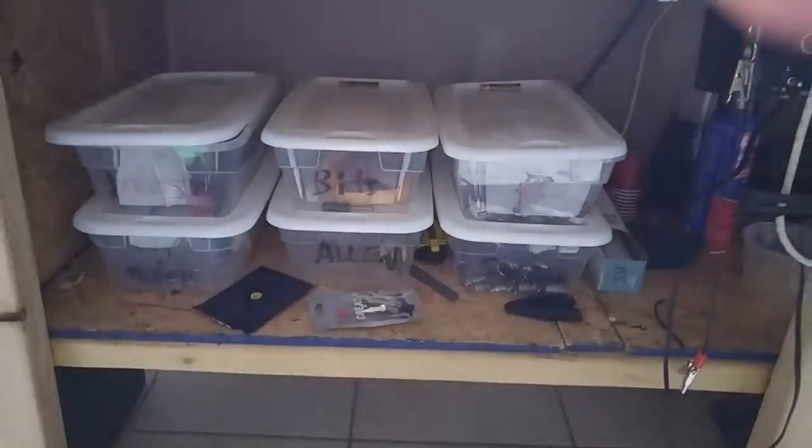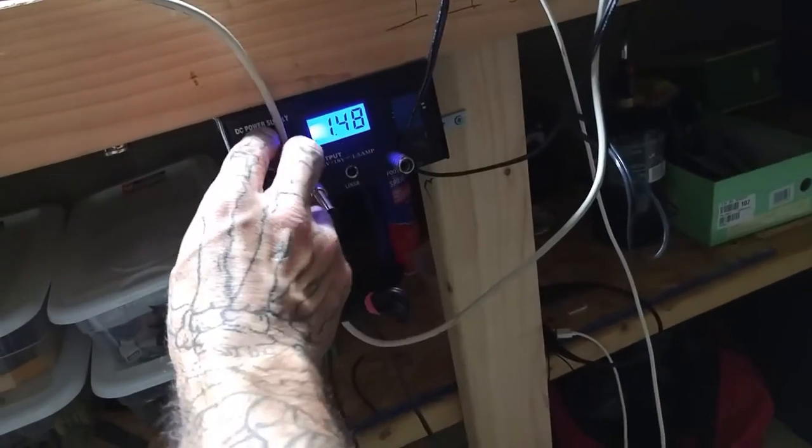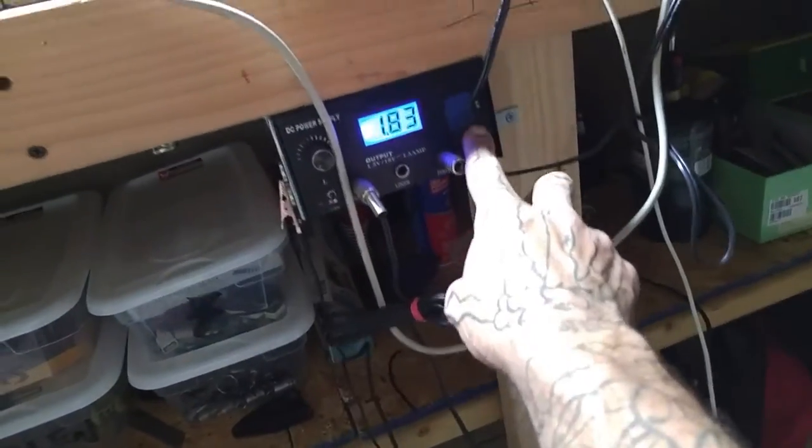Hey, this is my face. ZPridgin75 here, and I'm sorry that I haven't uploaded a video in a while. I've been pretty busy getting married — that's pretty cool. I've made a few improvements around ye olde workshop. I built a workbench with some little storage underneath and I got my little dual output power supply right here, that's pretty freaking nifty.